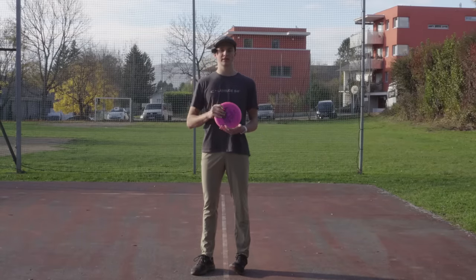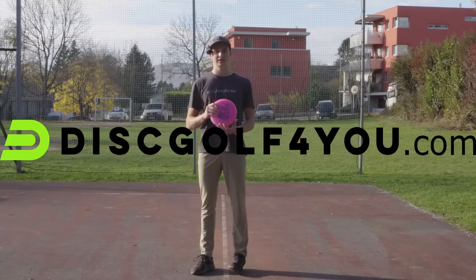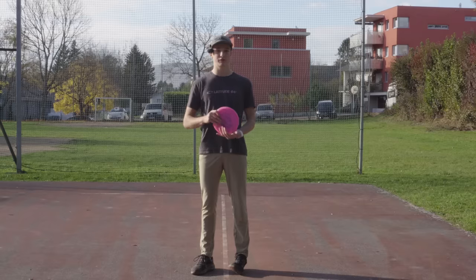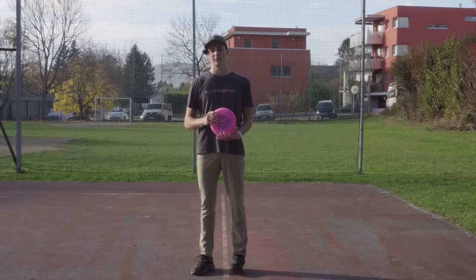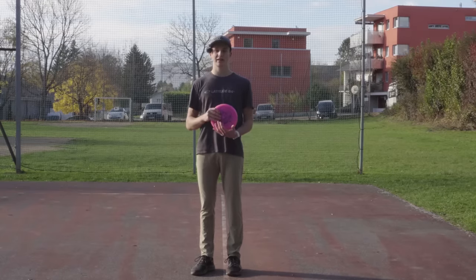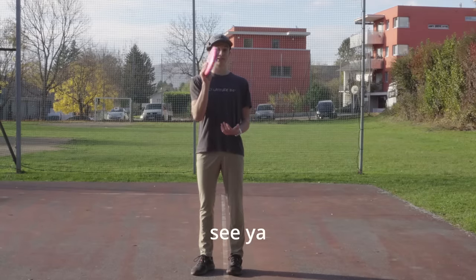That's basically it for this video. Thanks to Disc Golf for You for making this coverage possible, thanks to Latitude 64 and Mobi Disc Golf for the support. The feedback has been absolutely amazing — thank you for watching, liking, subscribing, and writing comments. If you have any questions, feel free to write a comment and I'll see you in the next video.